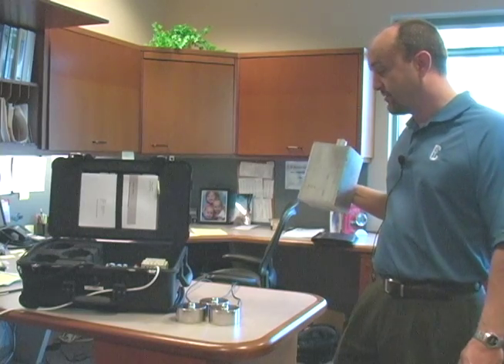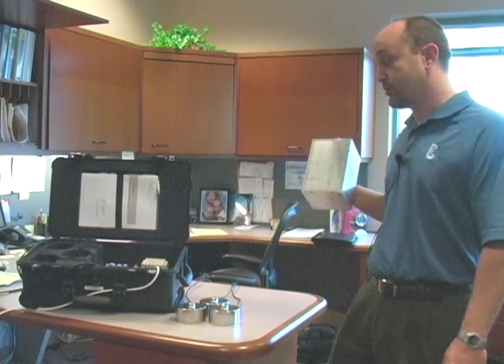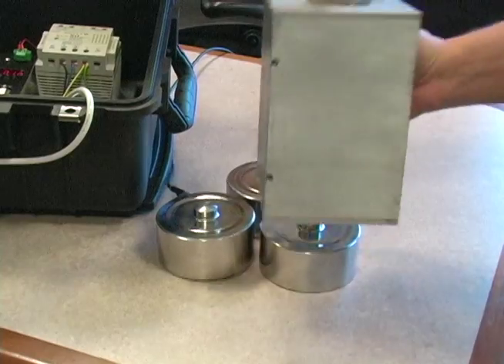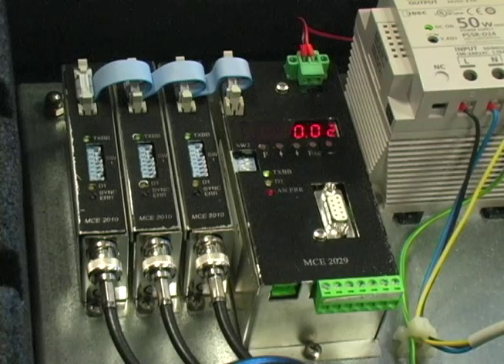One thing that's interesting about the Alfa Laval Load Cell System is that its ability to take a shock load is much greater than that of a traditional load cell. If a traditional load cell were to take an impact like that, it would not go back to zero. As you can see in this case, it does.